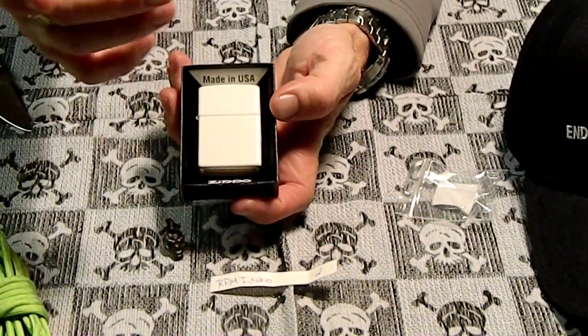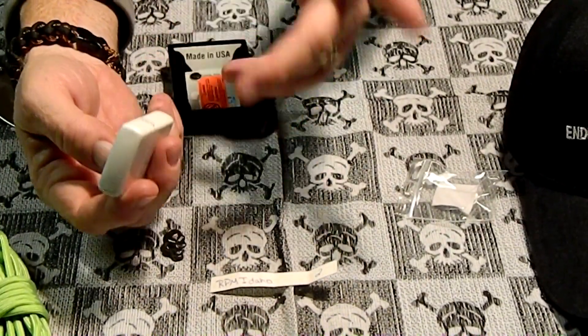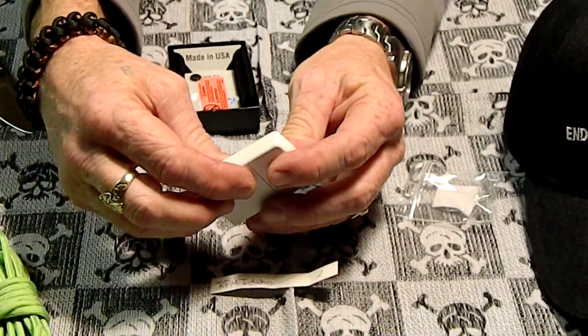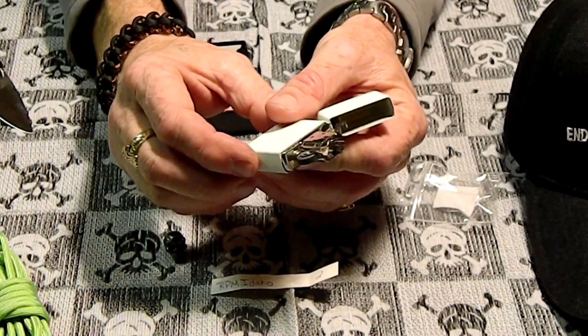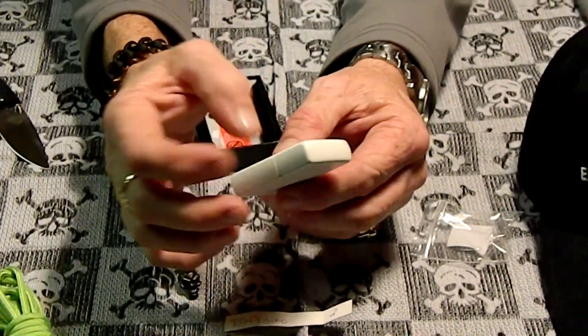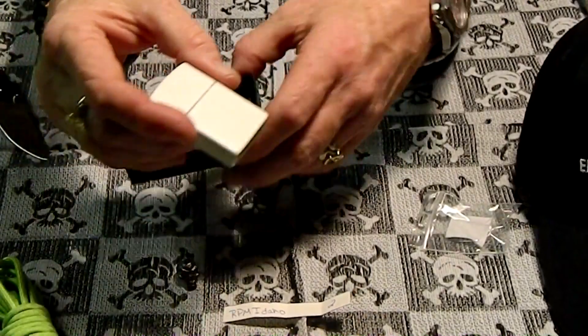So this is the Zippo I won. I picked the white one because somebody picked the red one — I was going to get that one, but first place got it. And I already have a black one, so that's why I picked white. It's all brand new — pretty sweet little lighter.